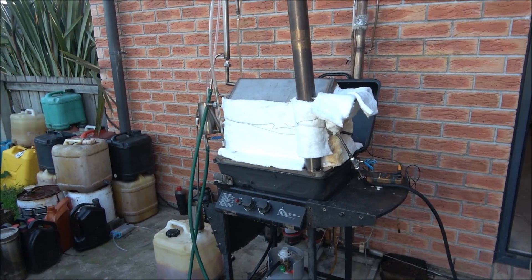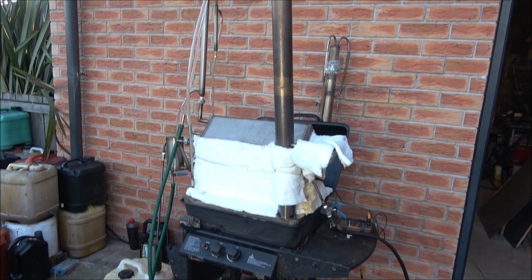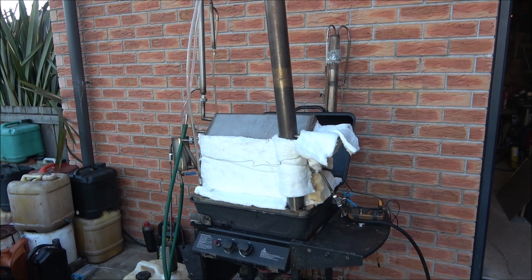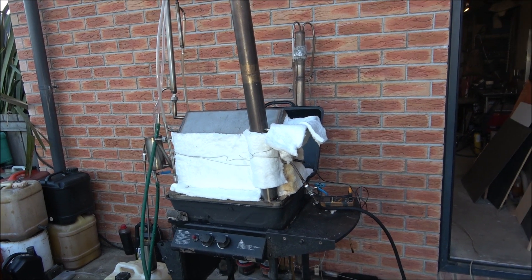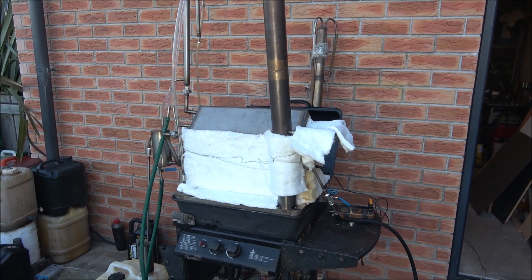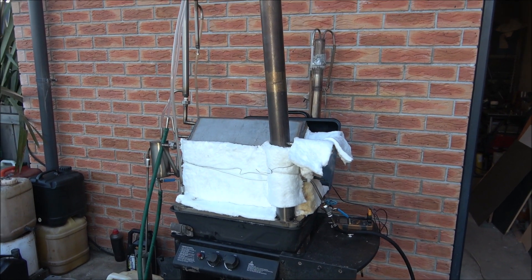Hello everyone. I would like to show you another machine. It's a new machine, a new concept. It's a semi-continuous retort, designed for processing of plastic and waste motor oil.